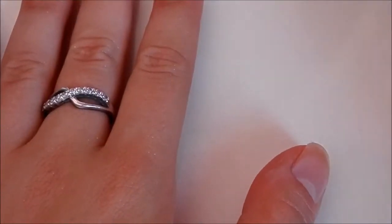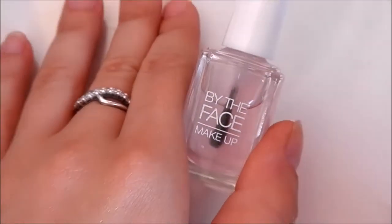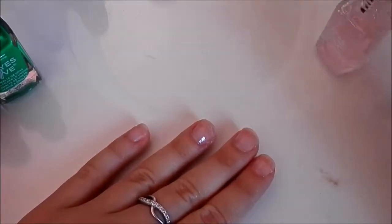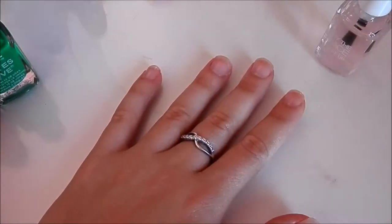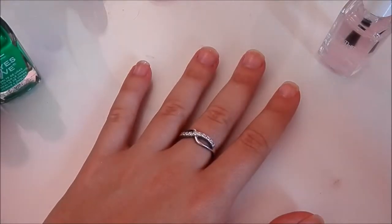Okay, now once that has dried off, you are going to get your top coat — I'm using this one — and you can just start to apply it to your fingernails. Once that has dried, leave it for a minute and a half, and then we can come back and I will show you how to do the other steps.